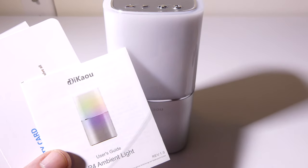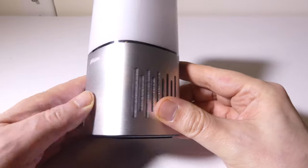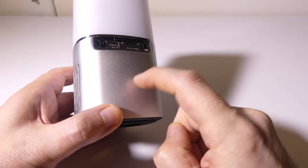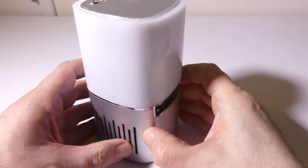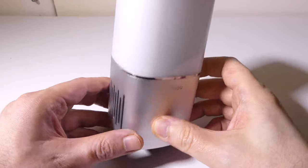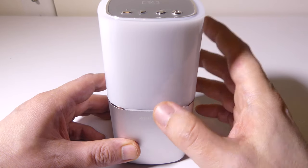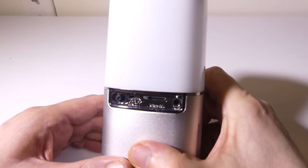They do give you a user guide for the P4 ambient light and a few things about warranty. Now looking at build quality, on the bottom you're going to see this is anodized aluminum — not plastic — with a really nice ring on the bottom to keep it in place. Decal did a great job on that. I like the aesthetics of it. The top half is going to be plastic, but that's to allow the light to shine through, and it does a pretty good job. Not bad on the build quality.